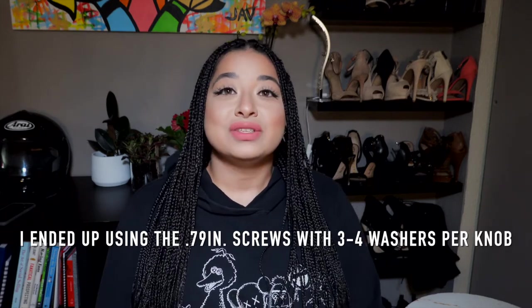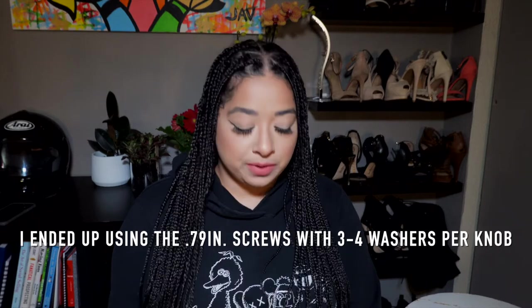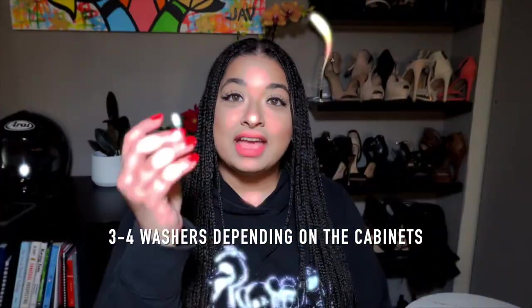So I ended up purchasing some washers from Home Depot. These washers come 30 in a pack and are less than two dollars a pack. However, when I put them together with the 0.79-inch screws it still wasn't enough — I had to use four washers per knob and it didn't look very nice. I even tried the screws that came with the dresser originally, but those were too long as well.